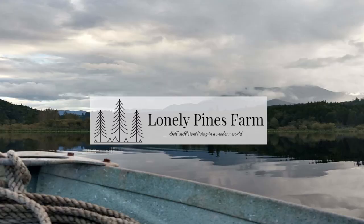Hey you guys, welcome back to another episode of Lonely Pines Farm. Today's video is part two on our chitting potatoes — we're actually putting them in the ground.